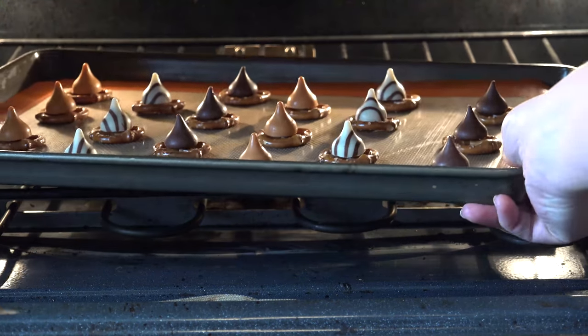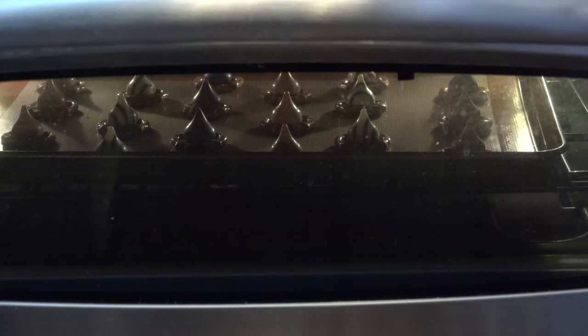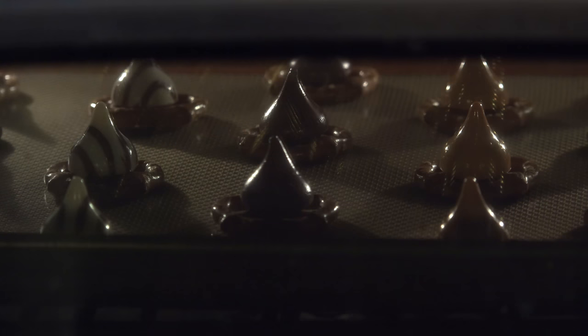Place in the oven and, after two minutes, begin watching the kisses for an intense shine, which will let you know that they're ready. Due to the oil content in different kisses, some may melt before others.